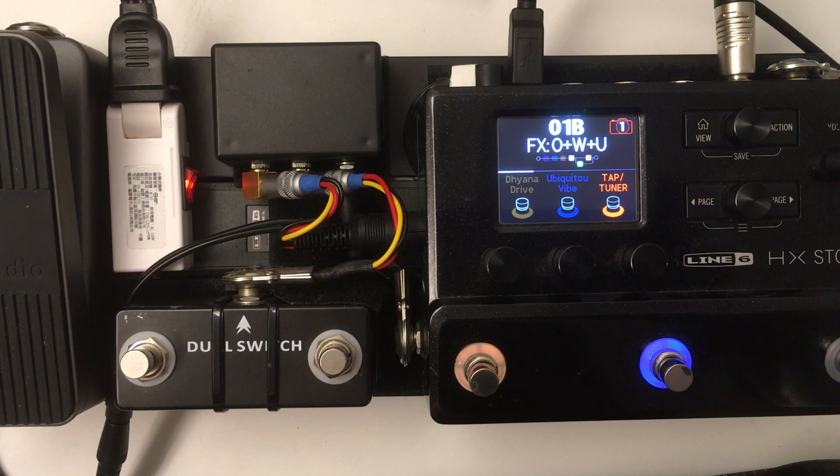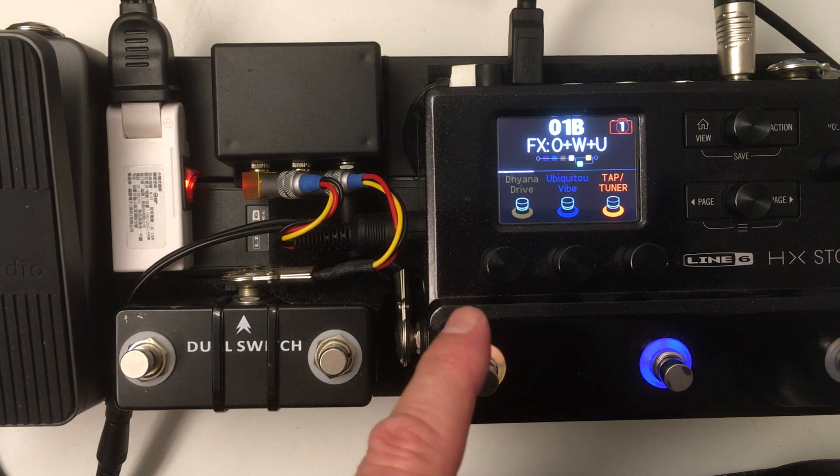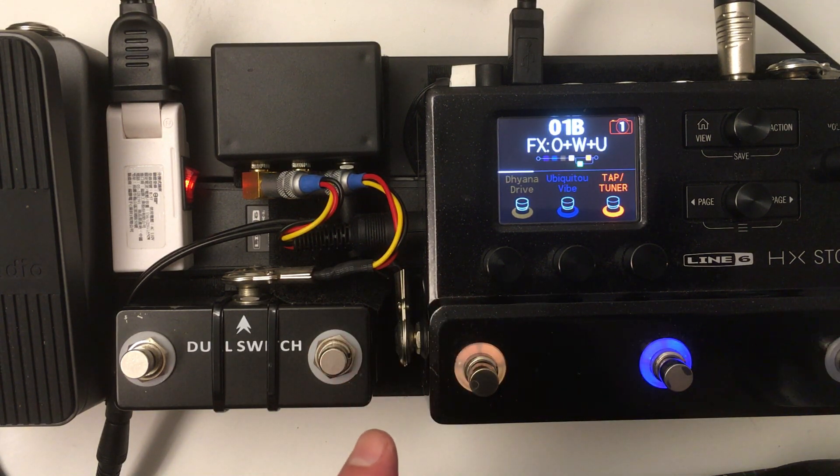How I use it is I set this up so that snapshot one is my lowest gain, snapshot two is a medium gain, and snapshot three is more gain. That's with two overdrive pedals when I'm running in effects mode going into an amp.